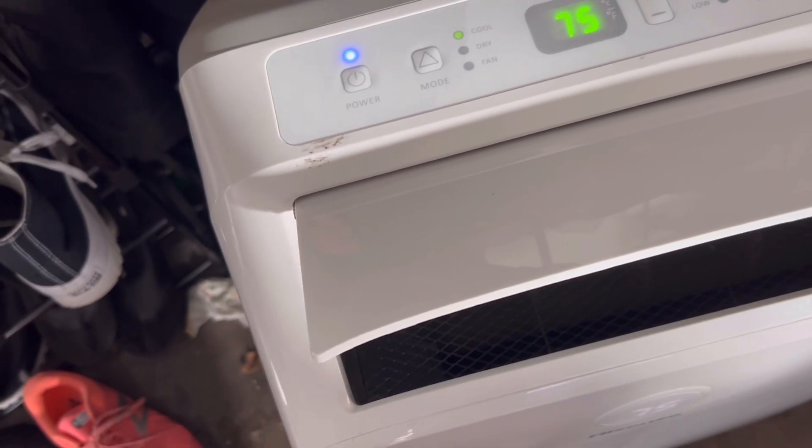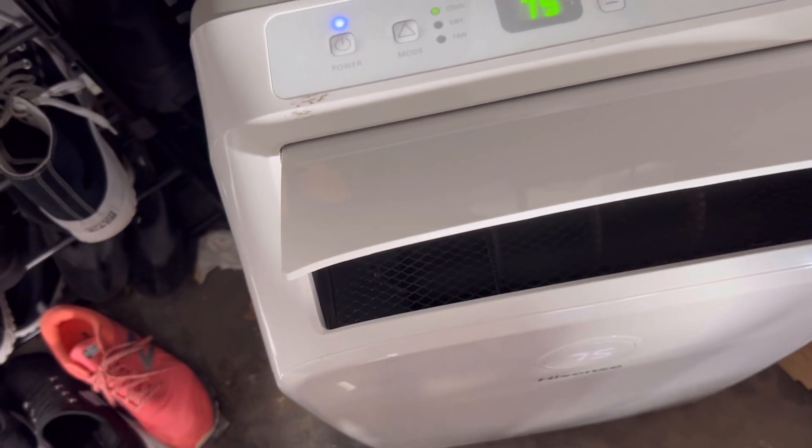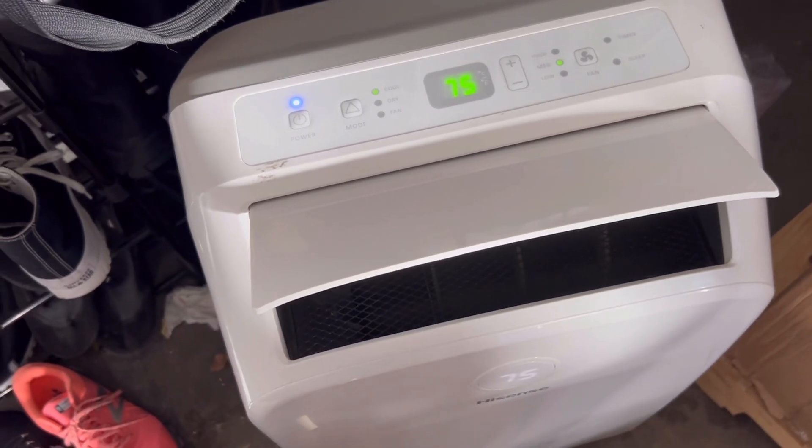I washed the condenser coil and dried it out for a good hour. Then I popped the cover back on and put the screws back in. Make sure you don't lose the screws.